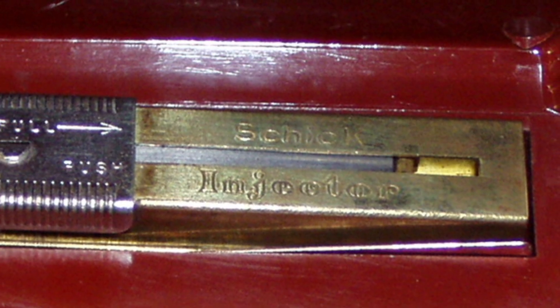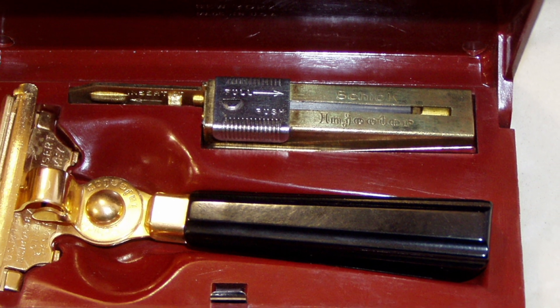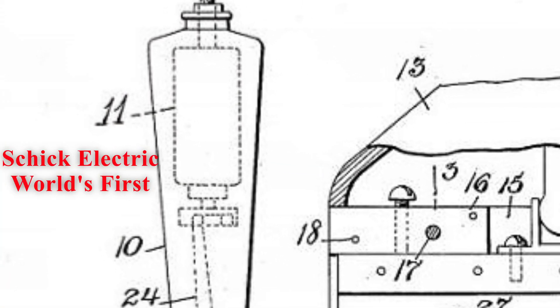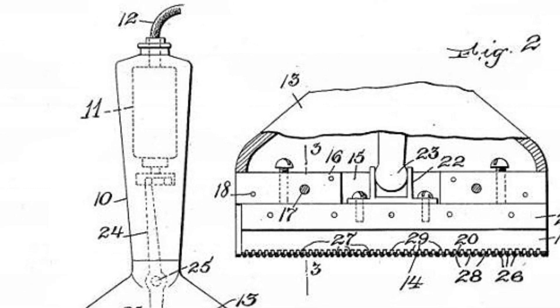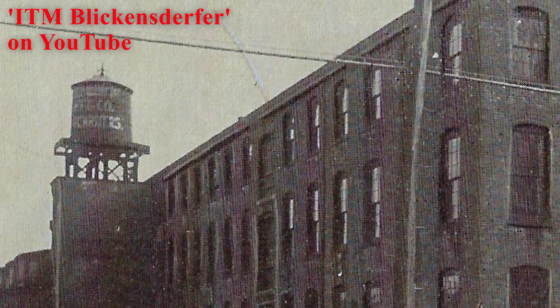While in the army in World War I, Jacob Schick invented the magazine repeating razor, later to be named the Schick Injector, and it sold in the millions. In 1930, he patented the world's first electric razor using an electric motor. Schick sales grew worldwide, and they were manufactured in the former Blickenstorfer typewriter factory on Atlantic Street.